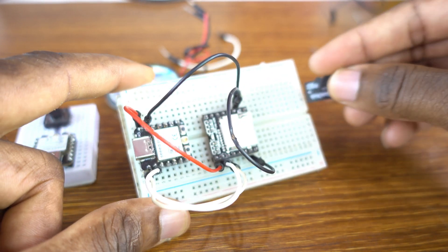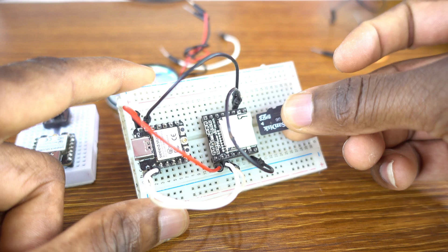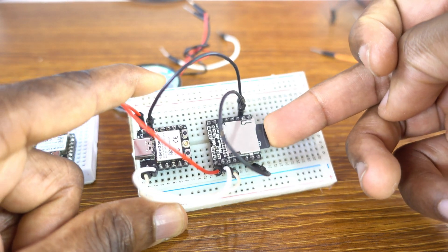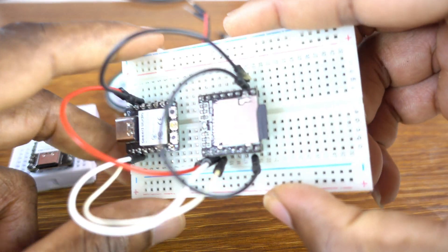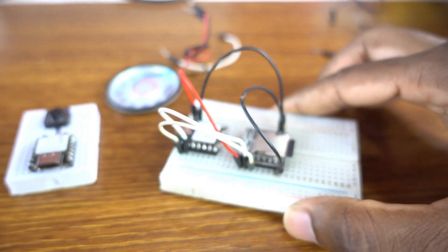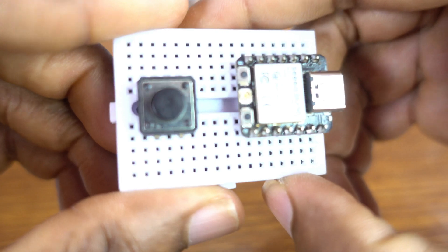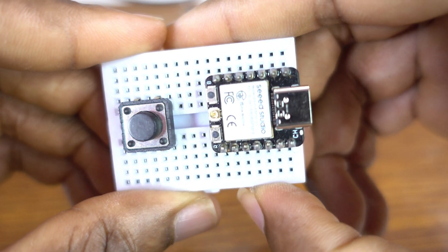Let me insert the SD card into the DF Player Mini. This is real — not just a demonstration.